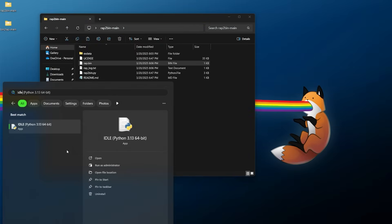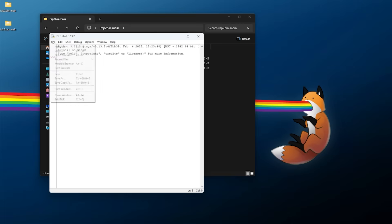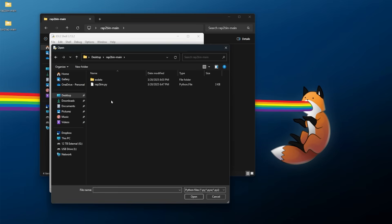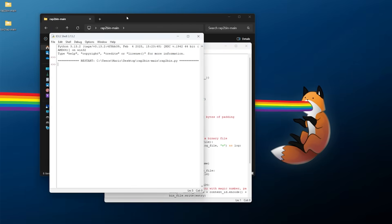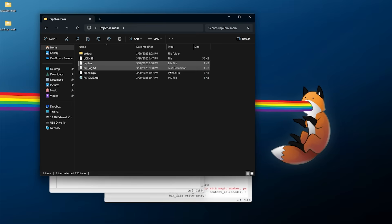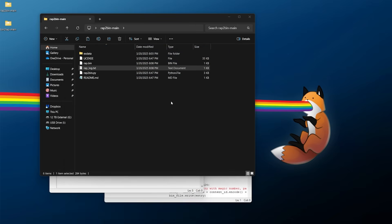Now real quick — if you're on Windows and running into issues running the Python script via command prompt, there's also a more manual way using IDLE. Within your applications, look up IDLE and you should find IDLE for your accompanying Python install. Open it up, click File, click Open, find your script — wrap_bin.py — and open it. In the separate window that opens, click File and then Run Module, and you can see it runs right there. Checking the log, it regenerated all four wrap files with their accompanying hashes. That's another way you can run this if you're having trouble with command prompt.